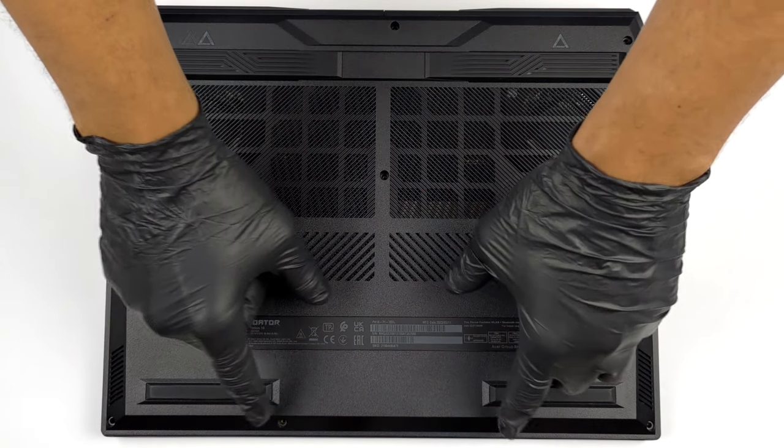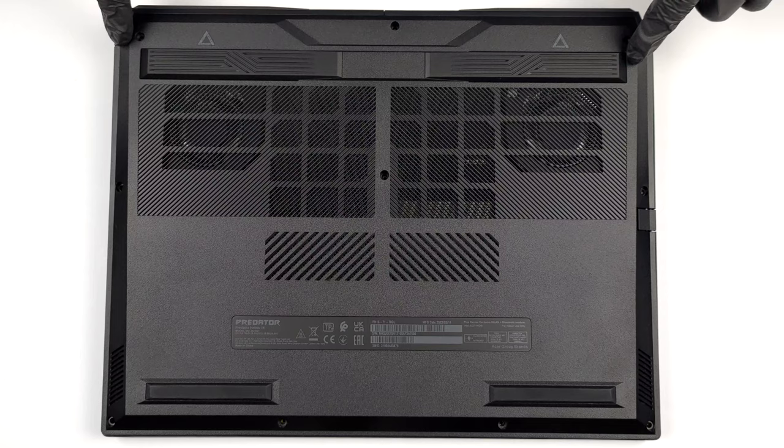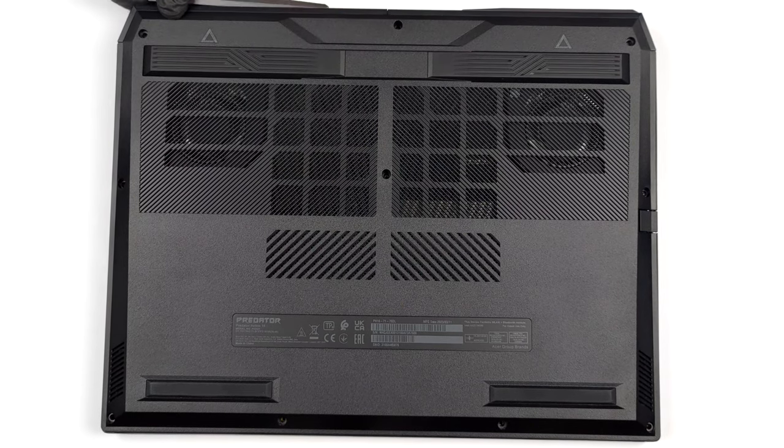Hello, this is Laptop Media, and today we will show you how to open the Acer Predator Helios 16 and what's inside of it.